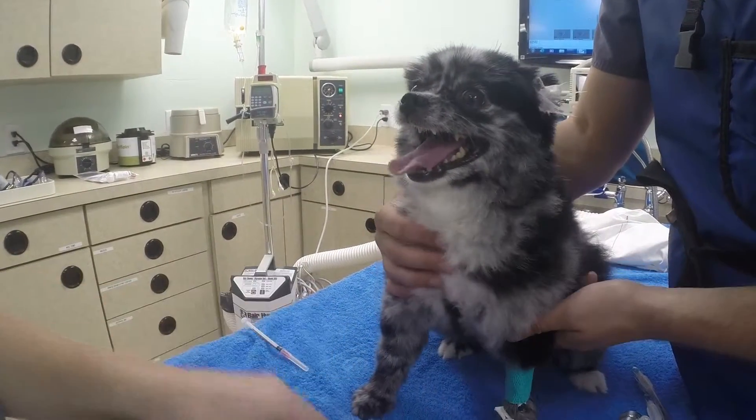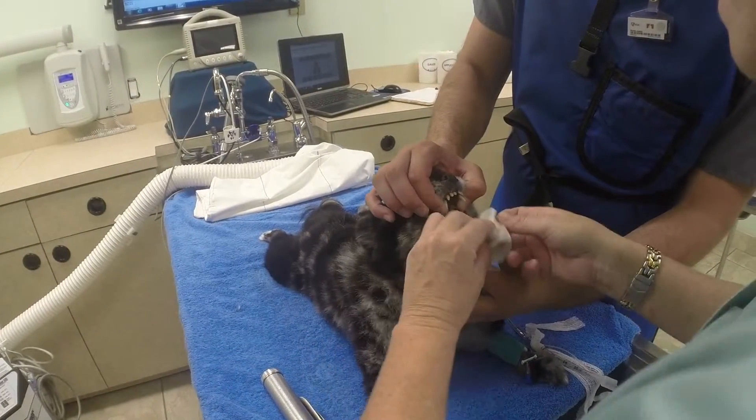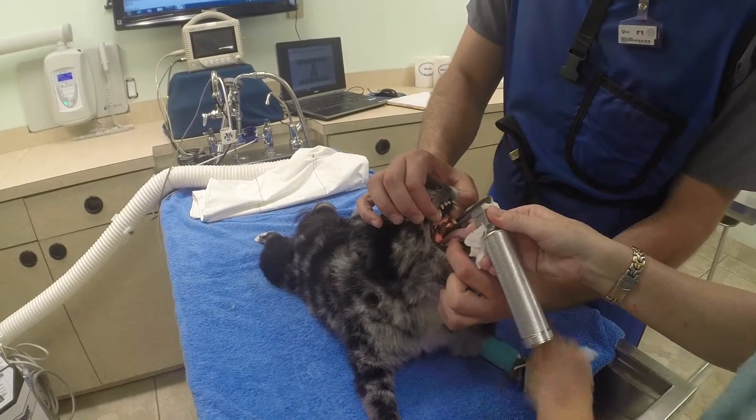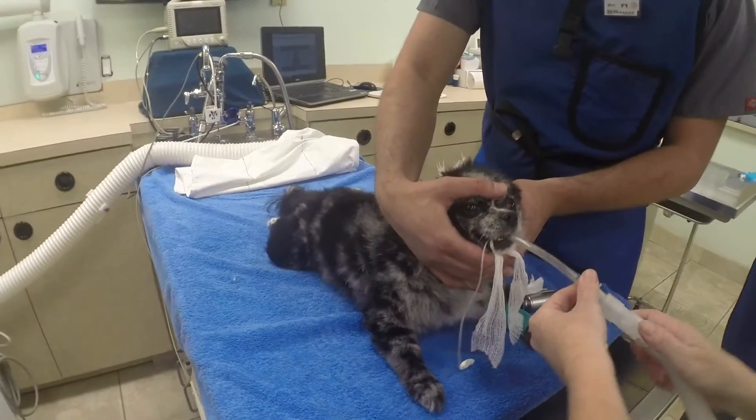This tube does two things. It controls the airway so that we don't get debris or water in the lungs during the dental procedure. It also allows us to deliver oxygen and a gas anesthetic to maintain anesthesia during the procedure.